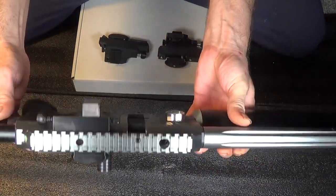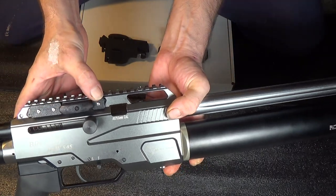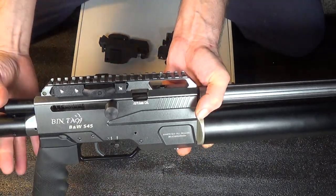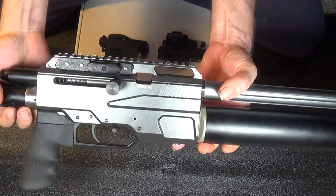Let's take a second here and show you guys how this functions once you've got it installed. To install it, it's just as simple as that screw, that screw, and that screw right there, once you push it into the space between the weaver rail and your receiver right here. I'll show you that in just a moment.